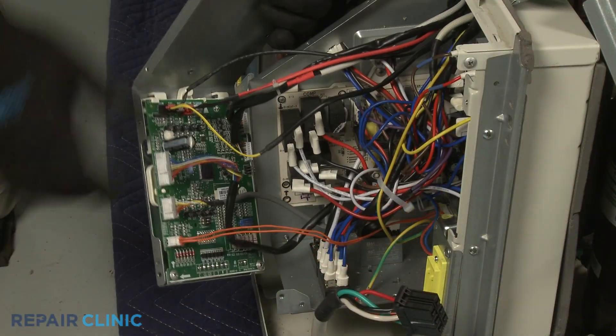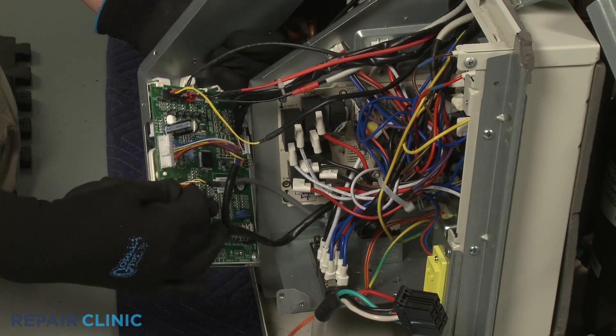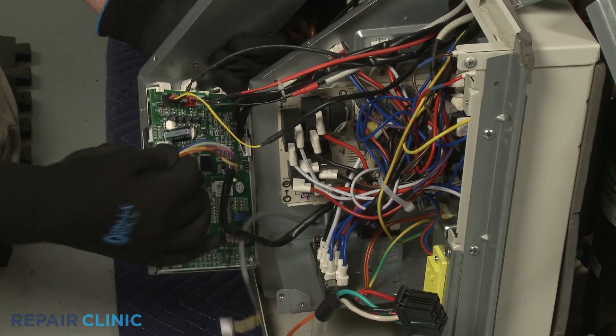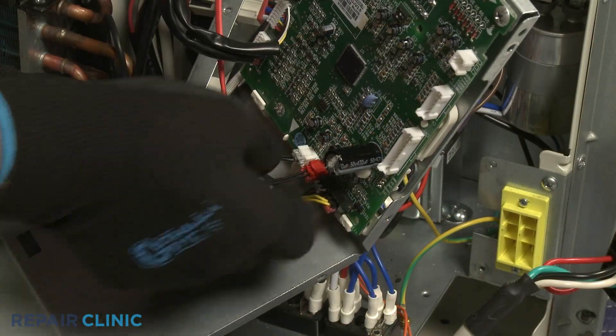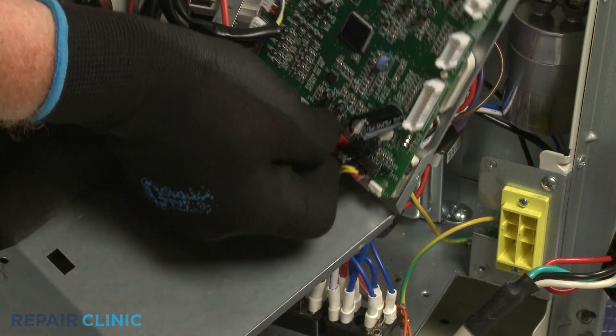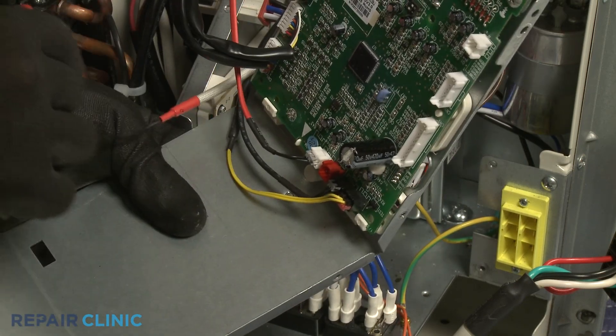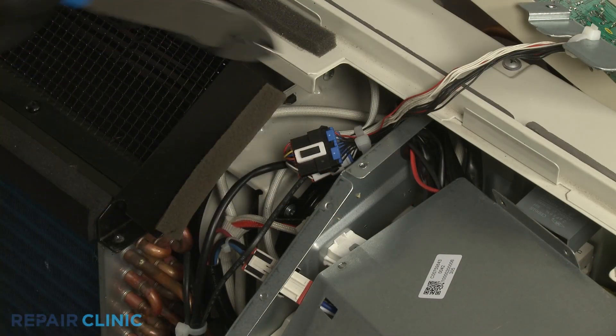Disconnect the relay board and transformer wire connectors from the main control board for better access to the board. Disconnect the discharge air temperature sensor wire connector from the control board. Using the wire cutters, cut the zip tie bundling the wires together.